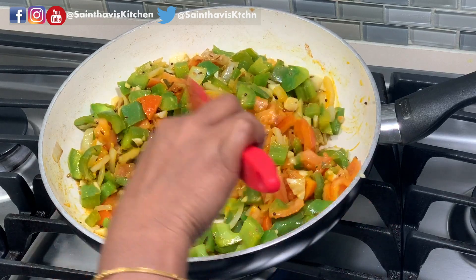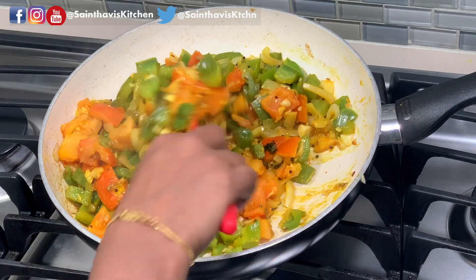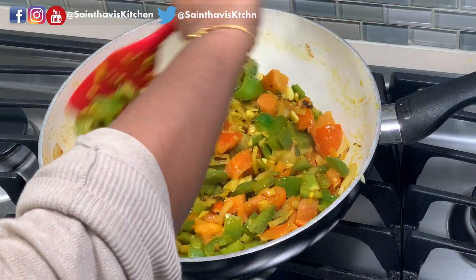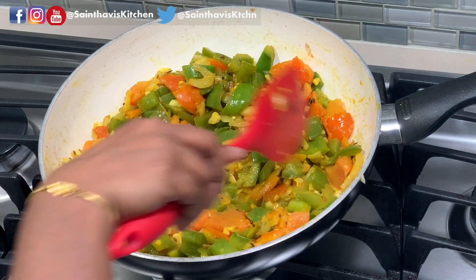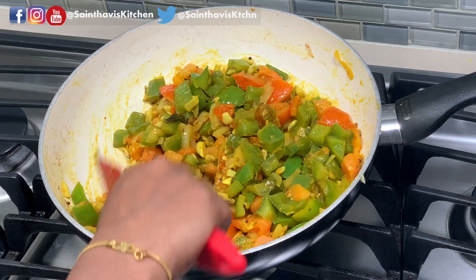We have to cook this until it's all mushy and combined really well. Every few minutes, make sure you mix it so that it doesn't burn on the bottom. We are not going to add water to this — the water in the tomato is enough. I'm going to put the lid on and cook with the lid on.